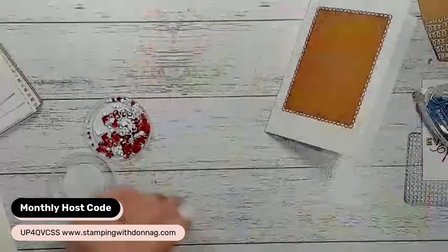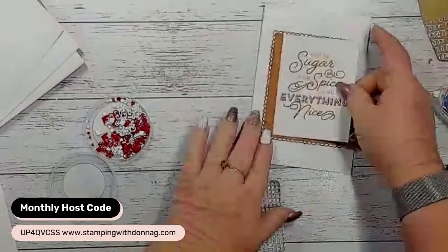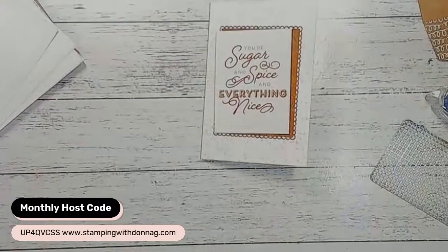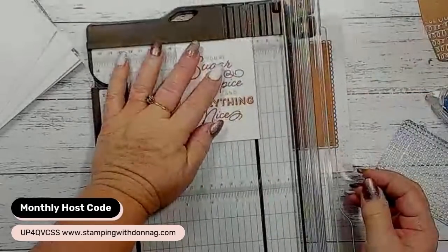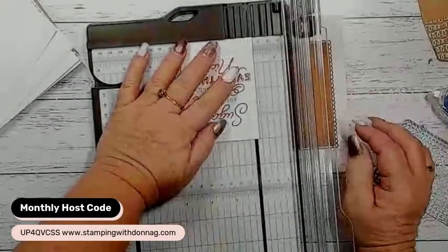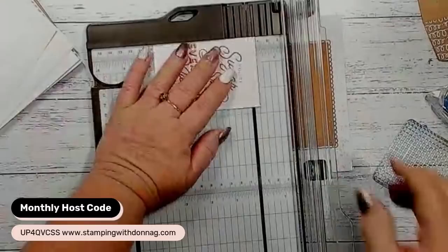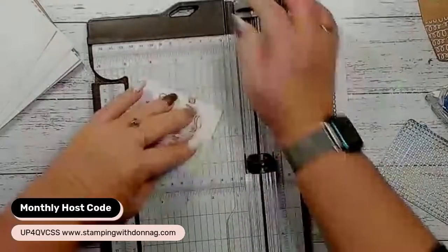For this next card I'm actually going to change it up a little bit - I'm going to cut it down to make it smaller. I'm just going to bring in my paper trimmer and cut an eighth of an inch off both sides, and a quarter of an inch off the top and a quarter of an inch off the bottom. So I've just cut it down to make it a little bit smaller so that we're going to be able to see a little bit more behind it.